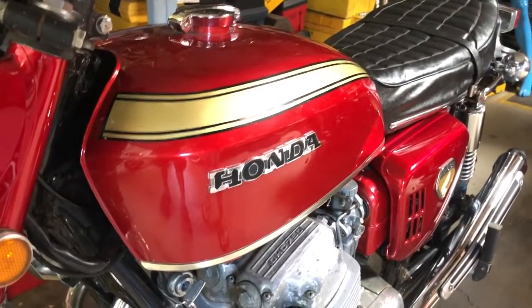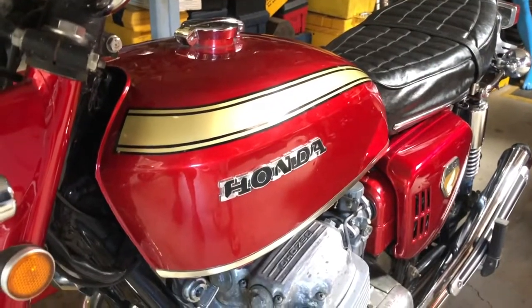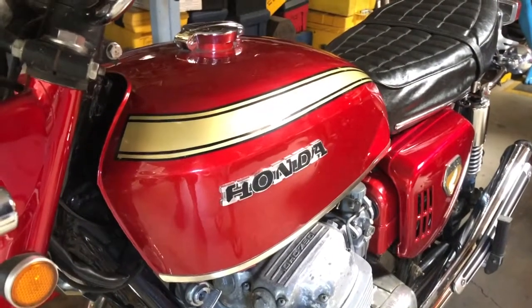Okay, now that we have the original gas tank back on, we are going to do a test of the electrical system. You will see that everything works absolutely perfectly.